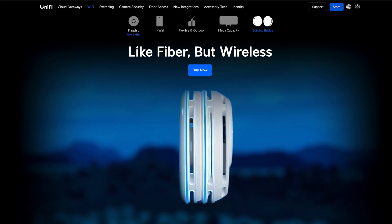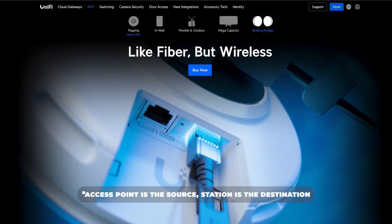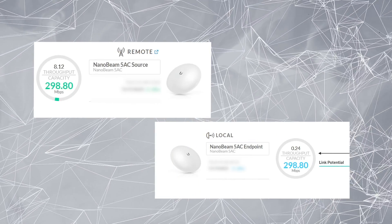Once I set those up they weren't connecting to each other. I found in the description of that same video — I just wasn't paying attention — that the firmware on either side needs to be at the exact same version, otherwise they don't connect. I updated both of them and the connection picked right back up. When setting up the Nanobeams, one is set up as the Station PTP and the other as the Access Point PTP — the station is the source and the access point is the endpoint. I named mine 'source' and 'endpoint' so I can tell which is which when I log in.